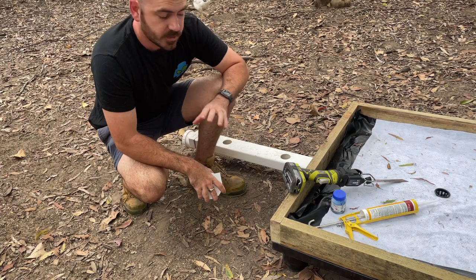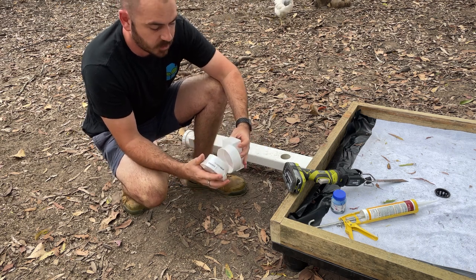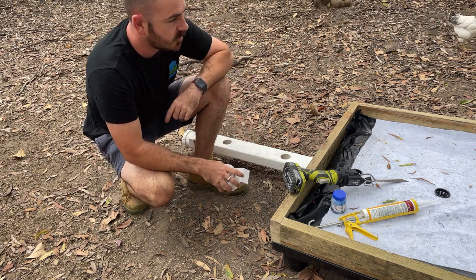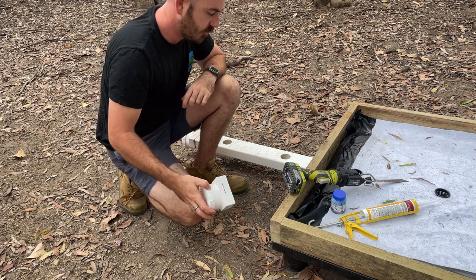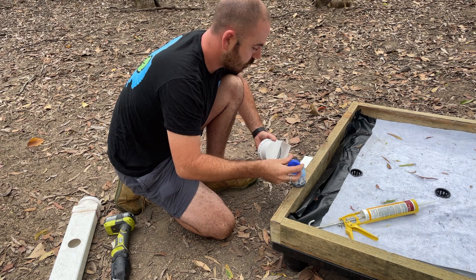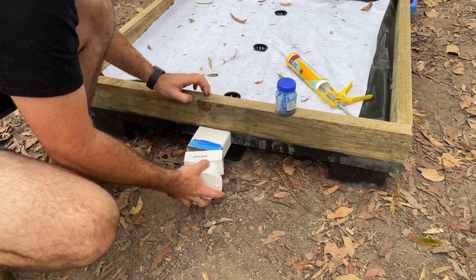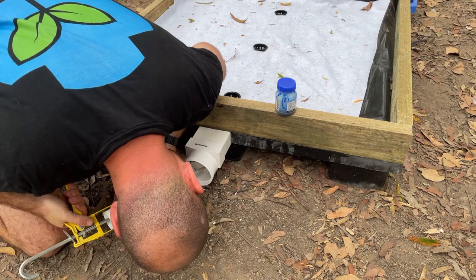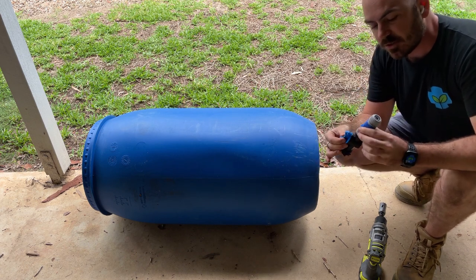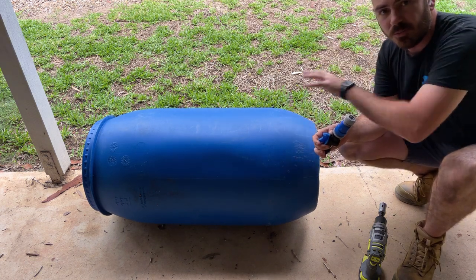Now I'm just going to cut the end off and put a new end cap and assembly on this, because when I made this I wasn't anticipating using it for this system. I'm now going to put a hole in my barrel so I can insert my bulkhead and tap so I can run the hose from my reservoir to the fodder system.